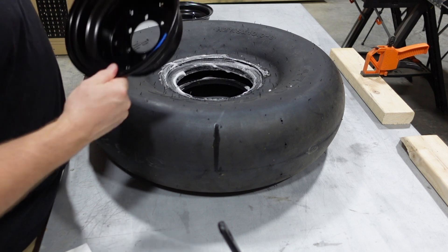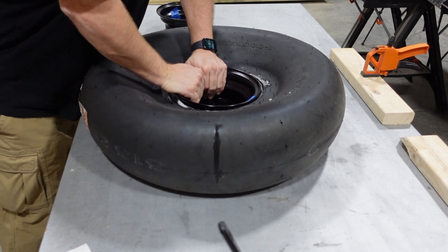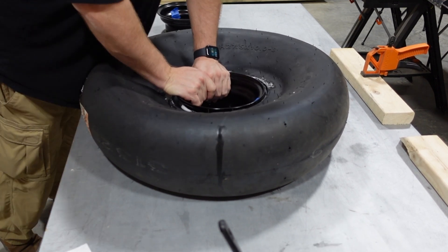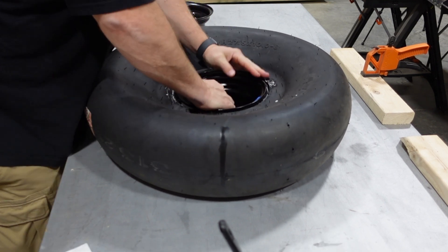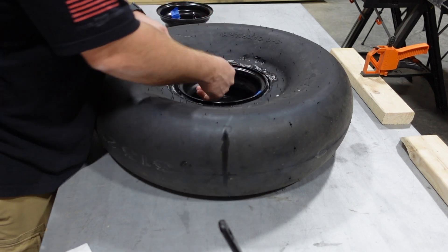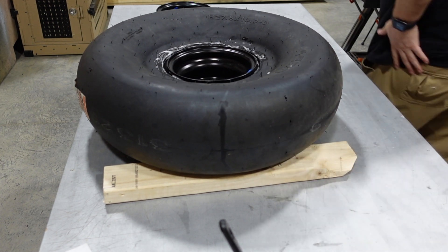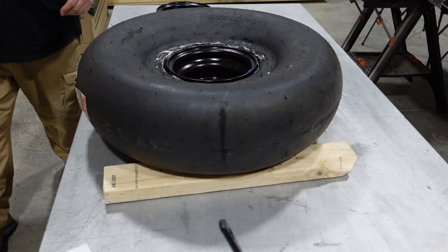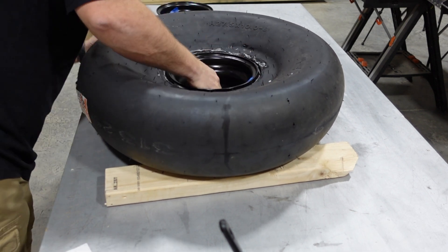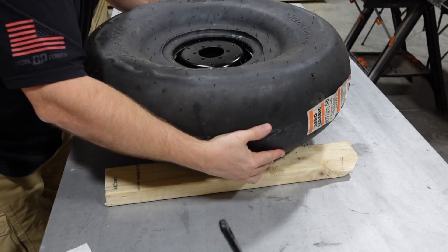That way there would be a better chance of pushing it in there. I did try a dry fit and it would not go in. Using a little bit of the dish soap and water, I was able to get it to slide in. Although the rim was starting to bottom out on the table, so what I ended up doing was grabbing a couple of 2x4s off the bench, jacking up the tire a little bit to give me more clearance on the bottom. That allowed me to push the rim a little bit deeper into the tire. Once I did that, I felt it was popped in there nicely and simply flipped it over.